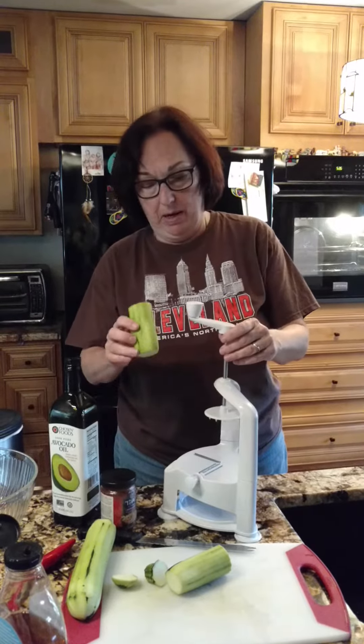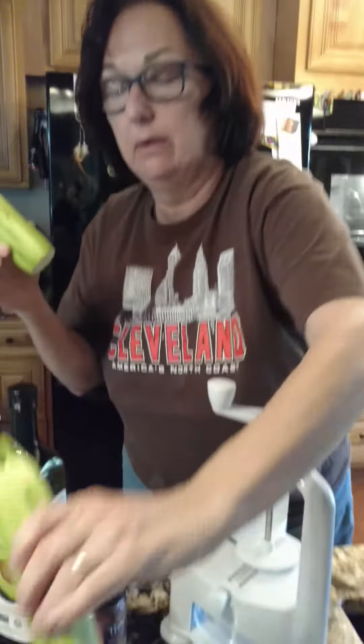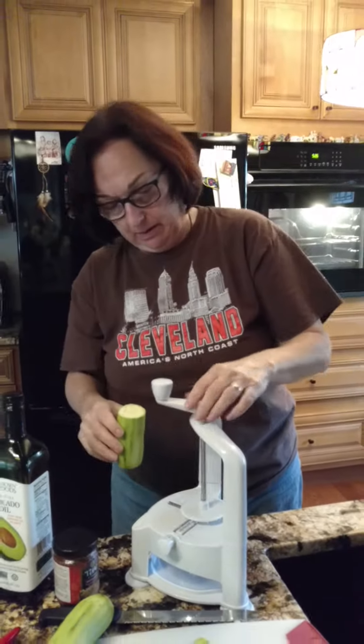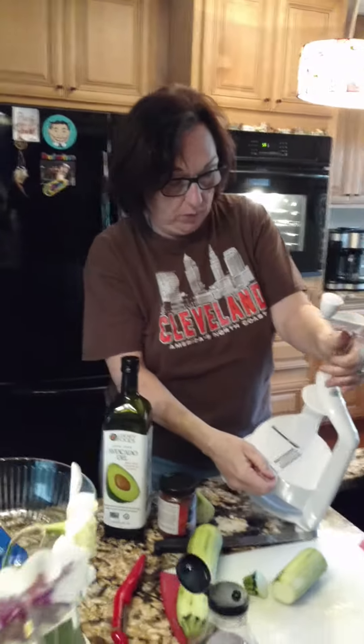Here's the spiralizer. This is a piece of a formerly complete zucchini — peeled and edges are flattened. This little gizmo here has four different settings.